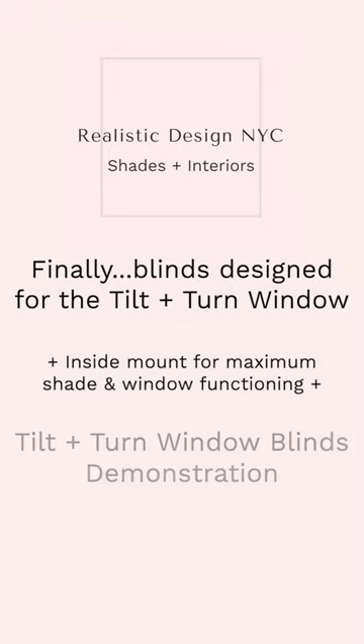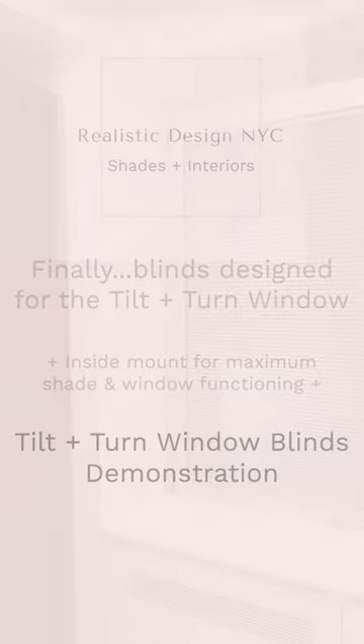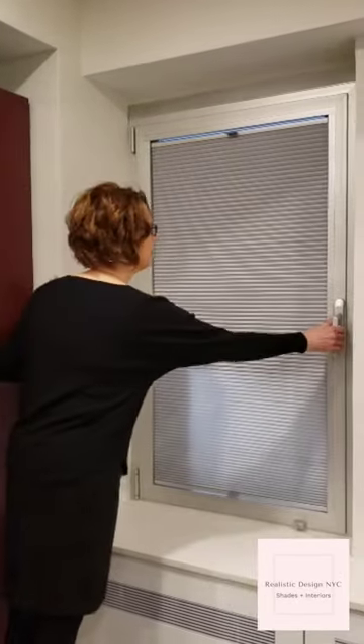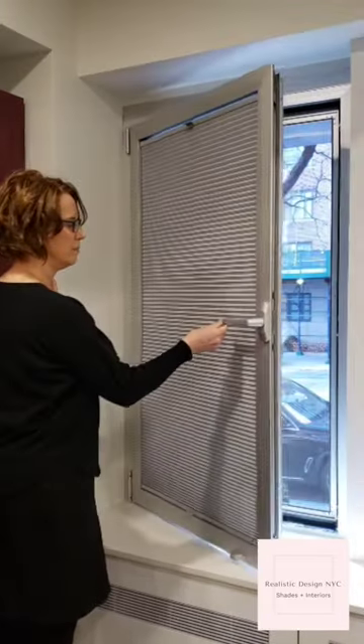Hi, this is Olivia and welcome to a demonstration of how tilt and turn window blinds from Realistic Design NYC work on tilt and turn windows. The first thing to notice is how our special blinds for tilt and turn windows let you reclaim your entire windowsill.